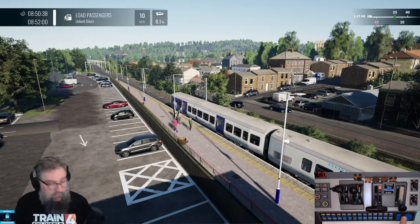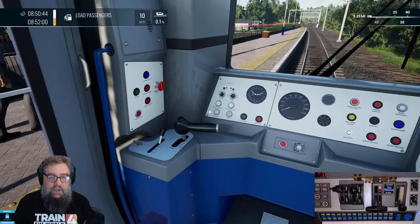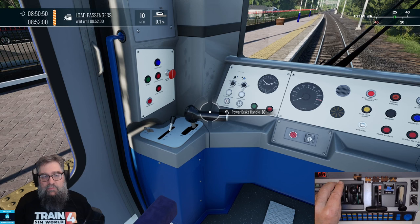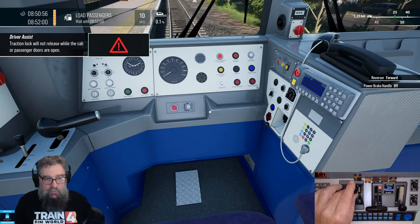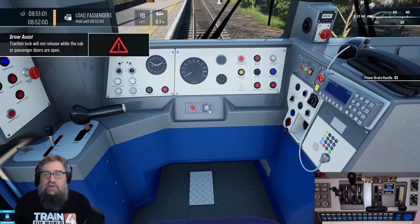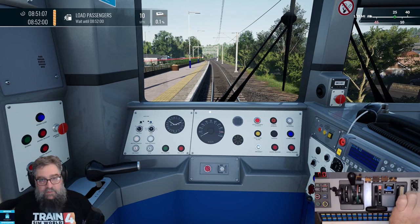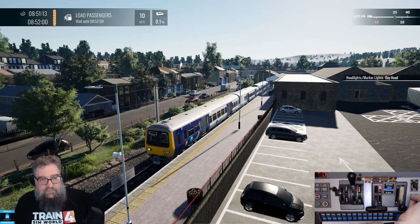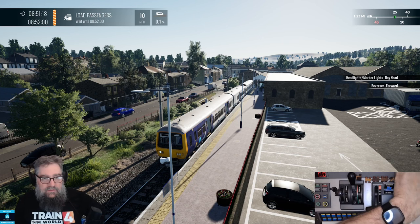We're now in the Class 323. Let's get the doors open and jump back into the cab. This one's got a combined power and brake handle, as most electrics tend to do. So let's bring our reverser into forwards. We might want to apply a little bit of brake, so we push this one into the dynamic area — that's using the power brake handle. How about some headlights? Let's put on night headlights, or day headlights, or no headlights.